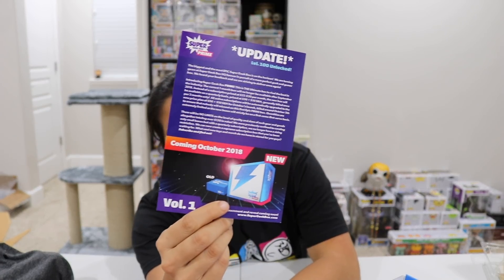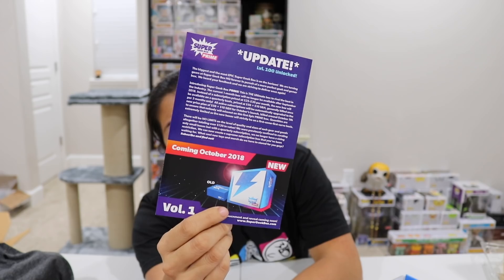That's all the items in the box. I'm so upset. Actually, we also have this little pin — it's a Venom pin. Okay, so this is the new ad for their new box, which is called Super Geek Box Prime.